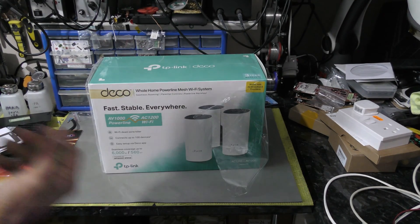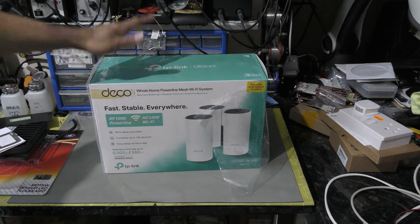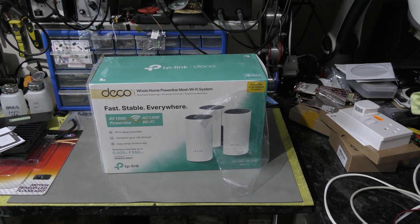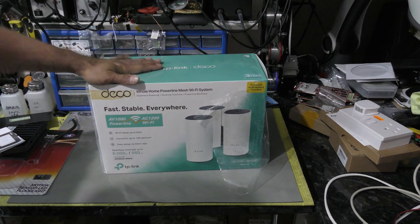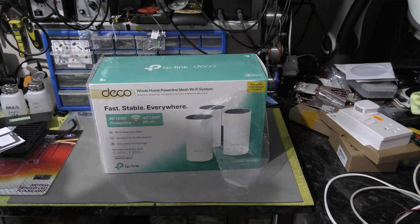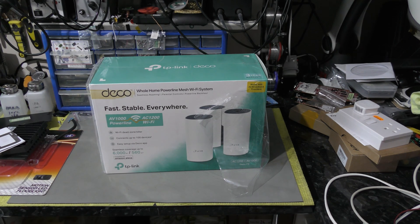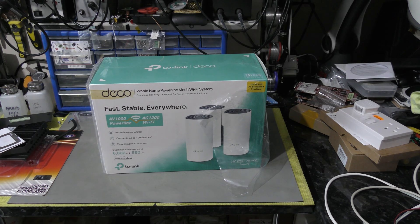Good afternoon, welcome back to the channel. Today's topic is going to be about mesh systems, particularly the TP-Link Deco P9, which has been released quite recently. The reason I bought this is that at home I've got multiple TVs and multiple devices running simultaneously, and we're struggling with the broadband router base in terms of signal — sometimes it's too far out of range and connections drop, whether on phone, tablet, or whatever.